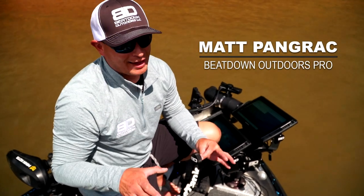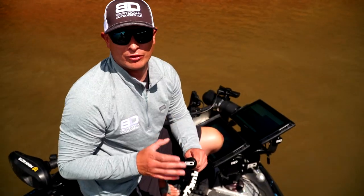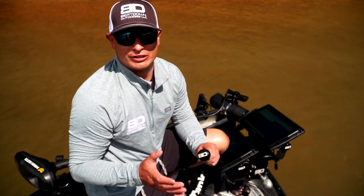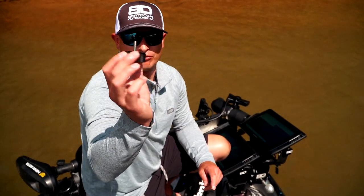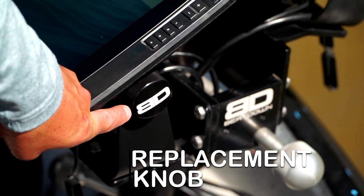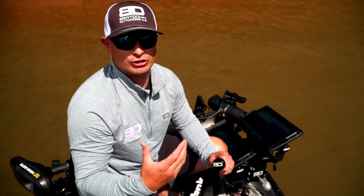Just a quick little life hack from Beatdown Outdoors. They make the best graph mounts on the market, but one of the things that's driven me nuts over the years with the graphs is you have your threaded graph mount knobs that actually attach your units to the mount, and sometimes they become loose, sometimes they get stripped.